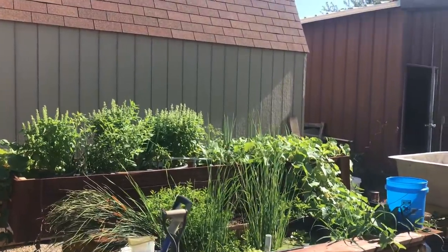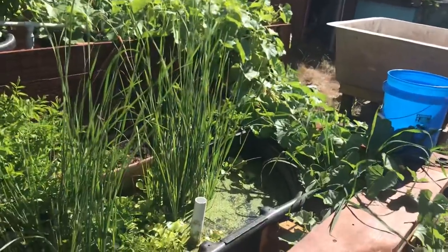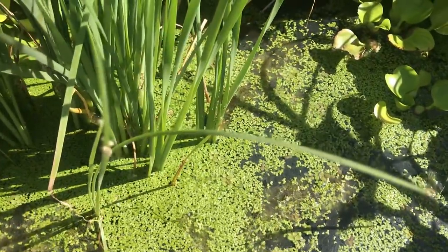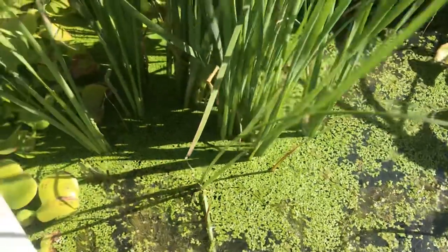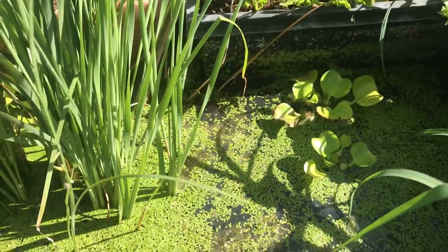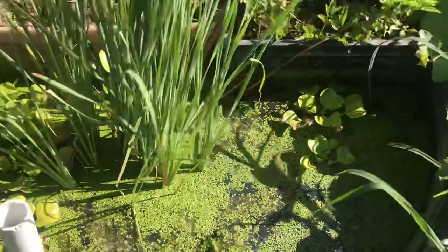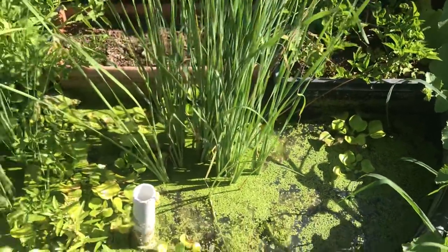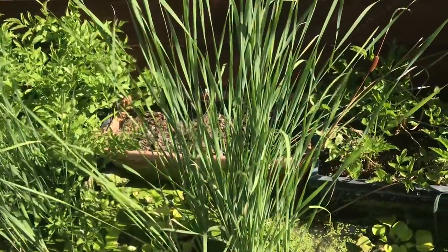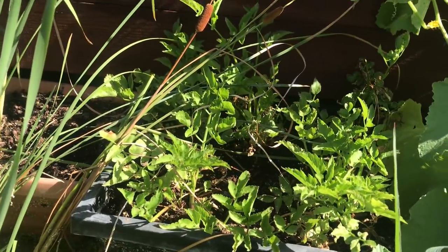You can see that growth is extreme. I put salvinia and duckweed in the main tank, and the duckweed really likes it and is doing well. This duckweed is now feeding my koi — I come in every day and take a scoop and bring it over to them. The only things living in here right now are minnows, and we did use BT dunks in there because at their population level the minnows may not be able to keep the mosquitoes down.